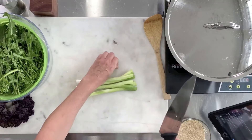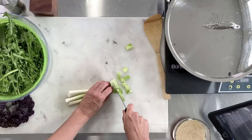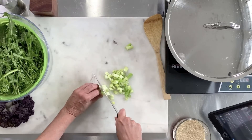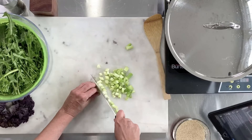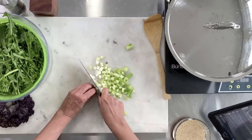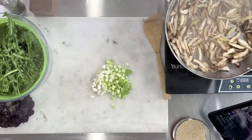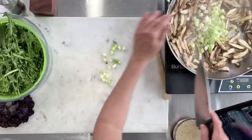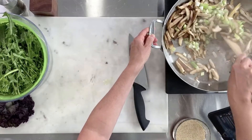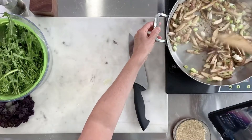I'm just going to keep my scallions in a bunch. I'm using the green part and I did not sauté the scallion greens ahead of time because I really like the freshness they give to the dish. I'll add them right now while the mushrooms continue to cook so they'll soften a little bit. You could use any onion here — shallots or leeks would be lovely. Our mushrooms are sticking now and they're soft and a little glossy.